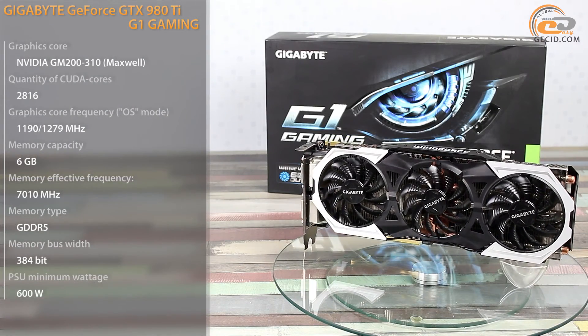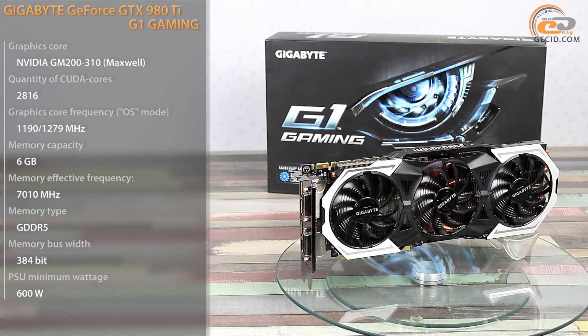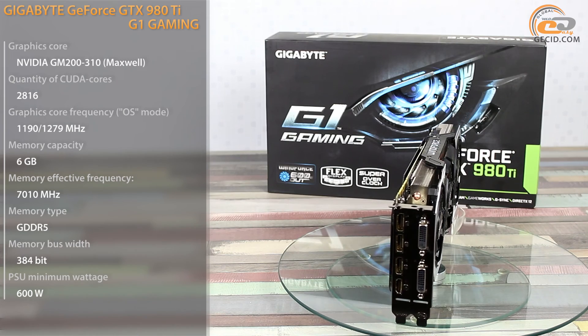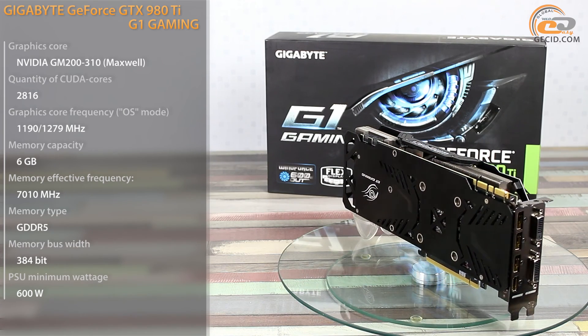We have already reviewed a series of graphics cards — the Gigabyte G1 Gaming lineup based on NVIDIA Maxwell micro-architecture — specifically the Gigabyte GeForce GTX 980 G1 Gaming, which impressed us by its high-grade cooling system and high efficiency.